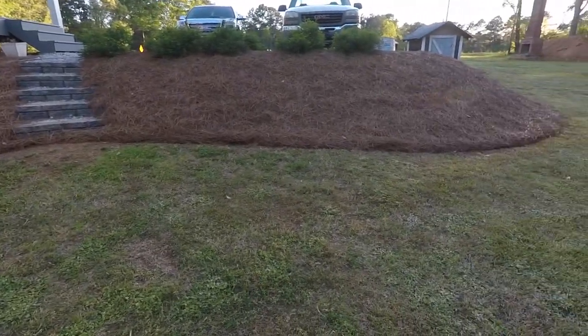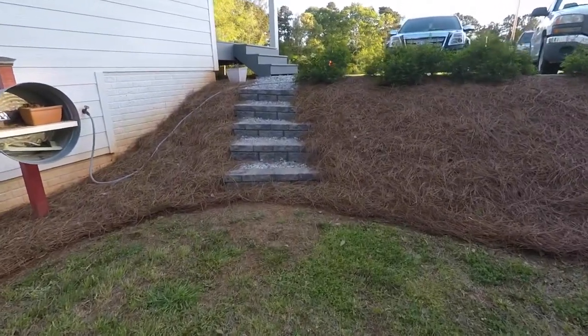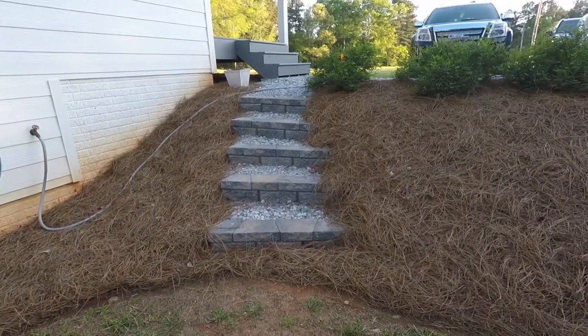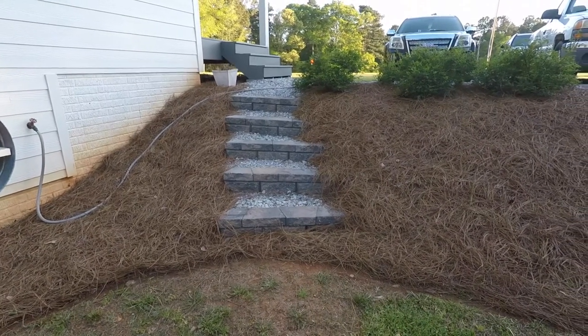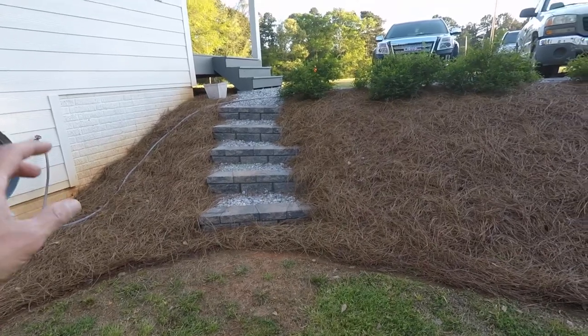I've been out here working in the yard today. We got the fresh pine straw. These steps have been doing great — they have not settled. We had a pretty cold winter. I live in Georgia, so compared to some people it's pretty mild, but we had a lot of freezing weather this year.